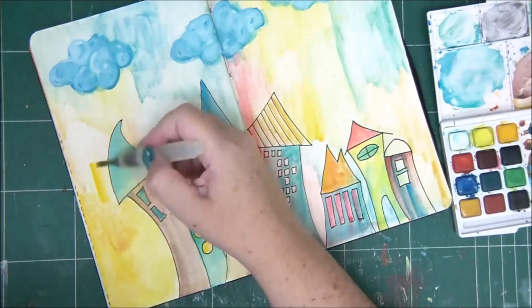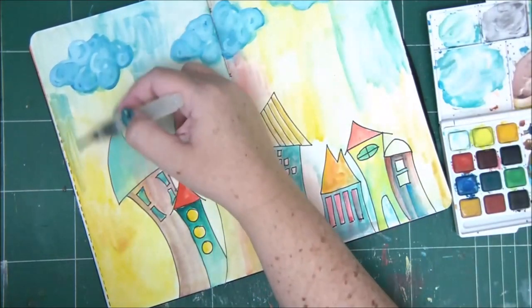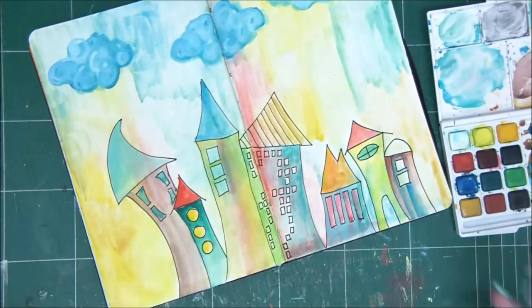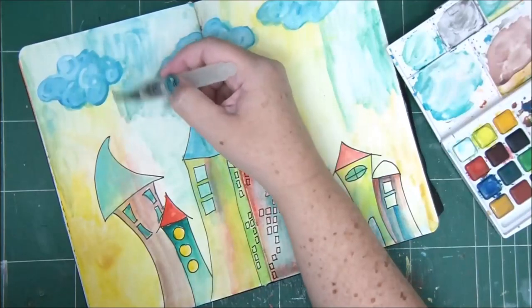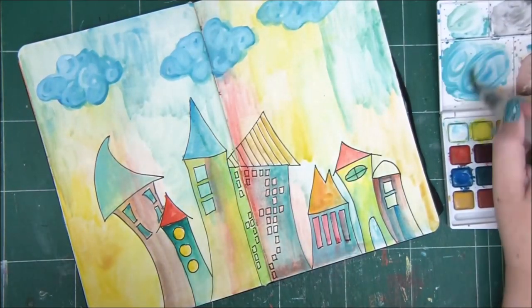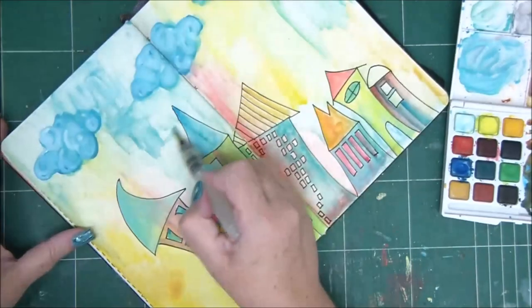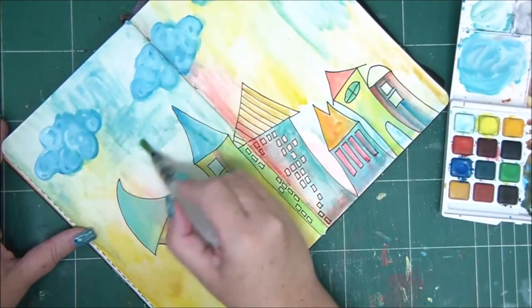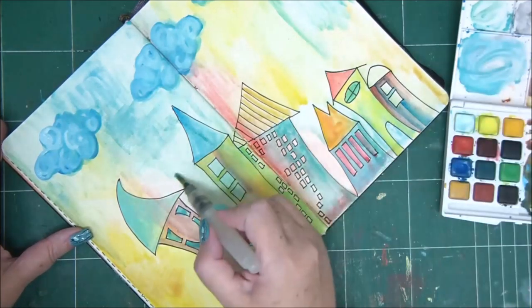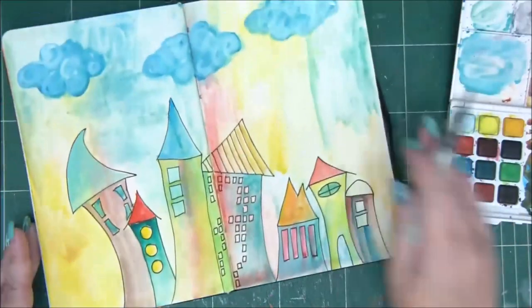Watercolors give you that option because they're very fluid, so they blend perfectly together. You can create new shades and new colors directly on your page. I really like to do that — it's really fun.